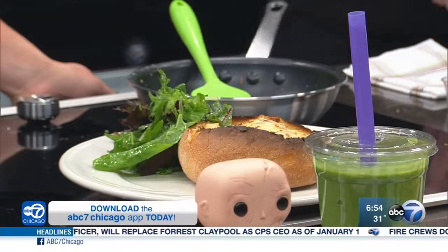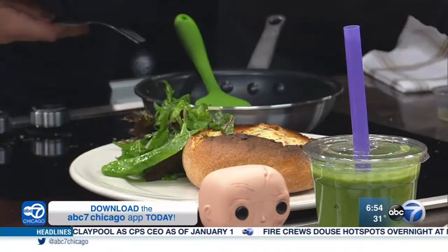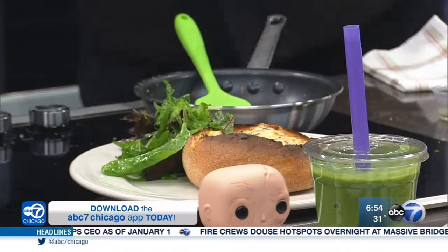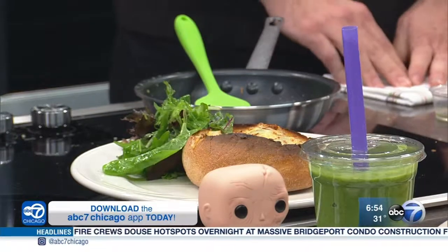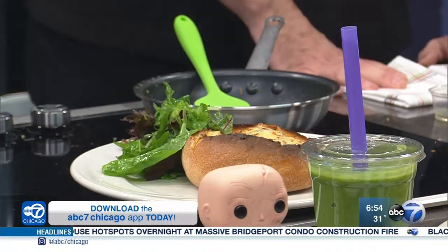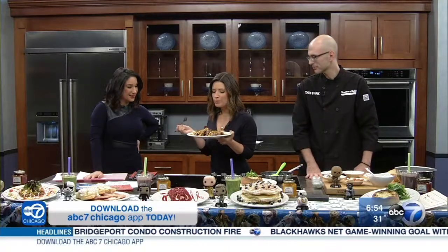Frank, thank you so very much. To try out any of these out-of-this-world items, check out Southern Bells for breakfast all week long. We're posting a lot of this info on our website at ABC7Chicago.com. Star Wars: The Last Jedi opens in theaters on Thursday — Disney, of course, the parent company of ABC7. And here's the taste — it looks amazing. We'll be right back.